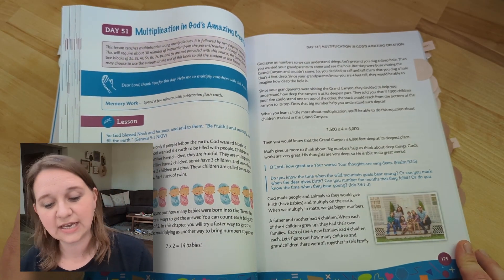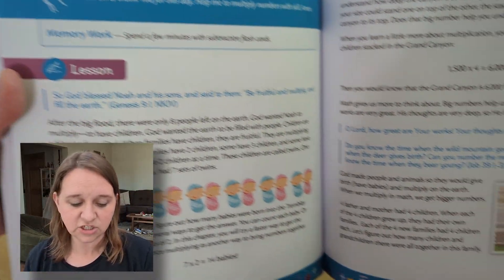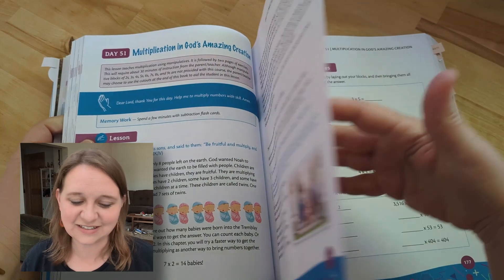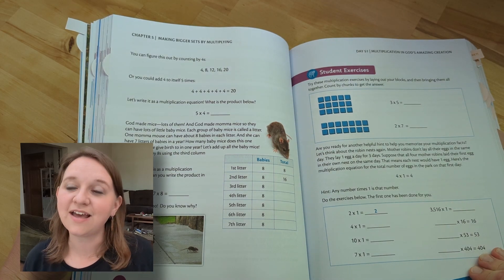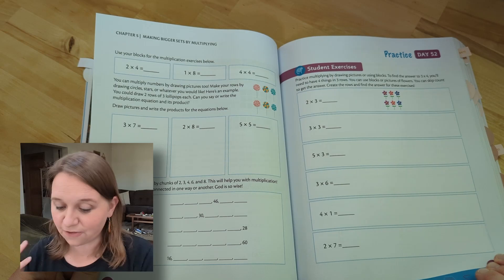Day 51 — multiplication in God's amazing creation. Every 10 days or so, we're learning something new. We're doing multiplication, and I love this. I have a set of twins, so I love that we're starting with talking about twins. It explains multiplication, and you can see there's a bunch of scripture embedded in there — 'be fruitful and multiply.' What about litters? If your kids love animals, how many babies are born into a litter of a specific animal? Just another fun way to bring it in.